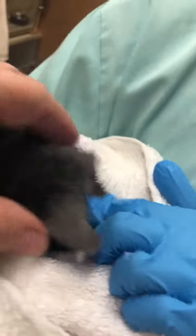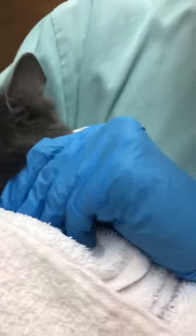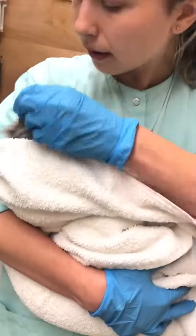Make sure you go kind of deep, get the entire ear. So that's in. I'm going to do the second ear.